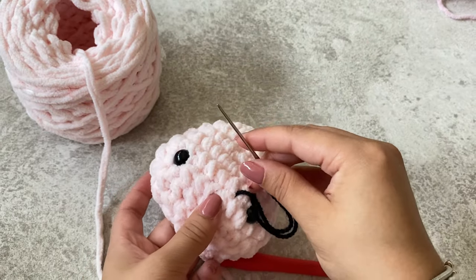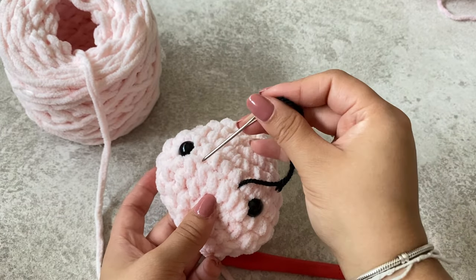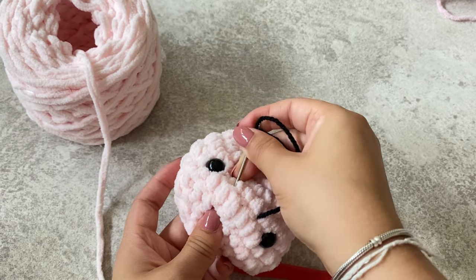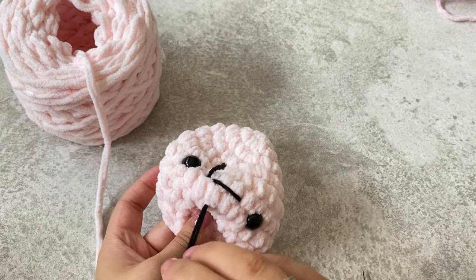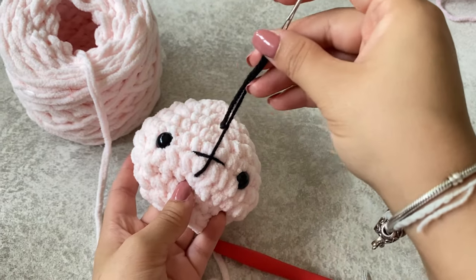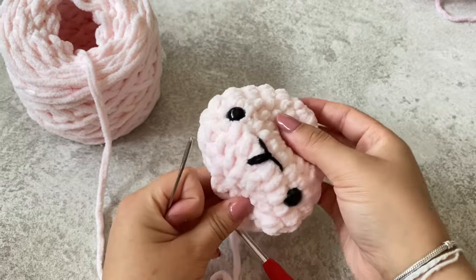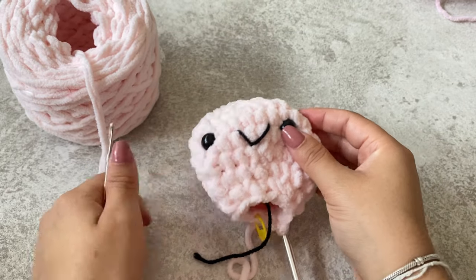To add the smile, start by going underneath and pulling your yarn through the top. Leave about a stitch between your yarn and the eye, go over around about three stitches, and put your yarn through the stitch, then bring it up on the row beneath in the middle. This creates a line at the top, and your yarn will come up around about in the middle of that line. Go underneath the line and then go back into that stitch — this creates a nice V shape for the smile. Then pull each bit of the yarn and tie them underneath so nothing comes undone.